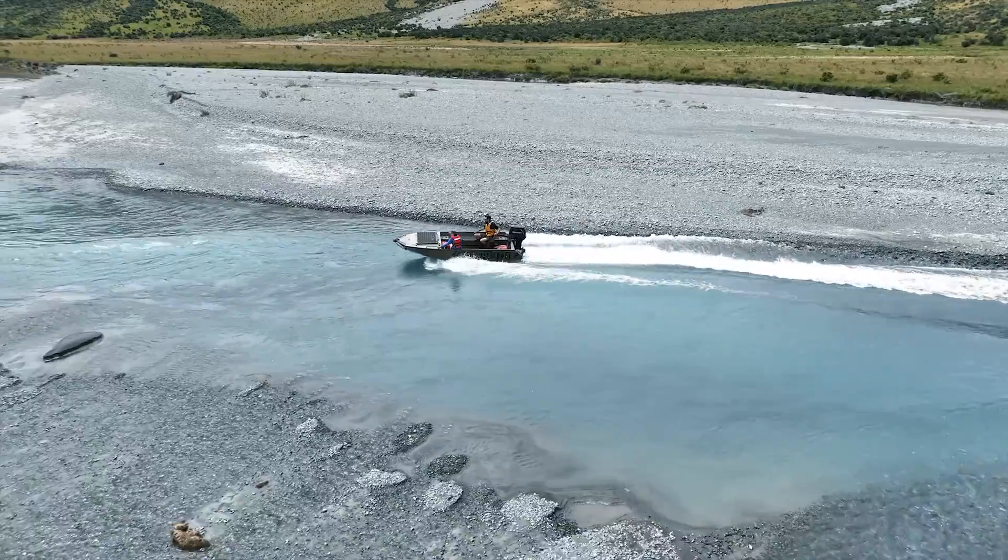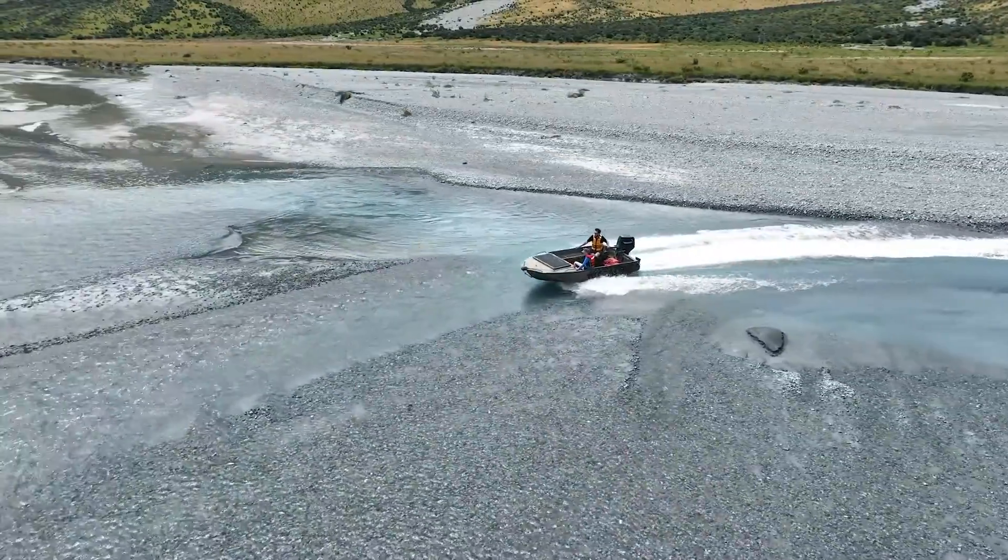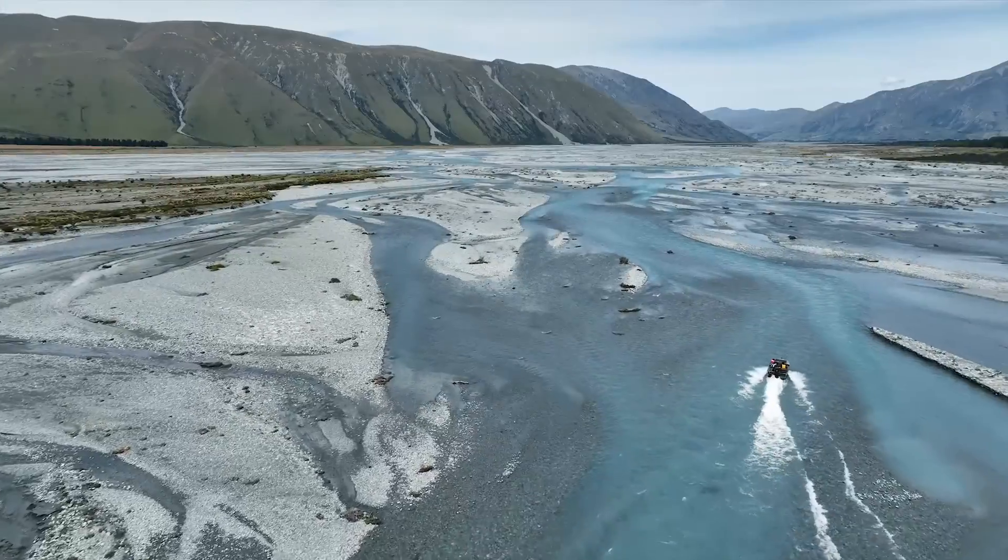It means we can go up lots of places — braided rivers, estuaries — pretty much anywhere with shallow water.